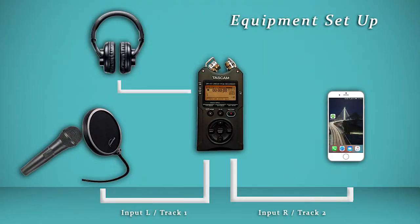Here we have a diagram of how all the connections should be. The headphones will connect into the input found on the top left of the recorder — you will see a small headphone icon above it. The male end of the cable for the mic will connect into input L, also known as track 1. The female end of that same cable will be connected to the bottom of the mic. Once these connections are made, you can switch the on button found on the mic. Input R, also known as track 2, will connect the male end of the cable into the recorder and the 3.5 millimeter jack into the headphone input of your mobile phone.